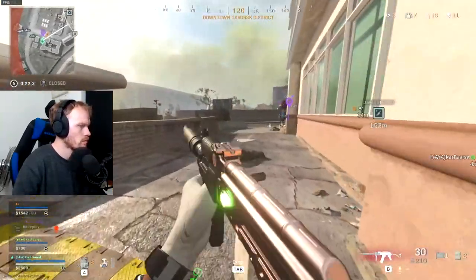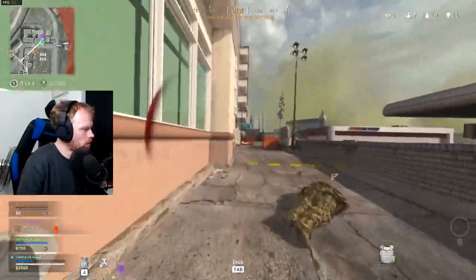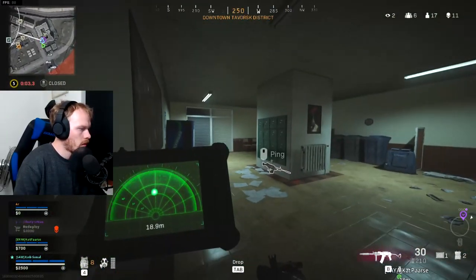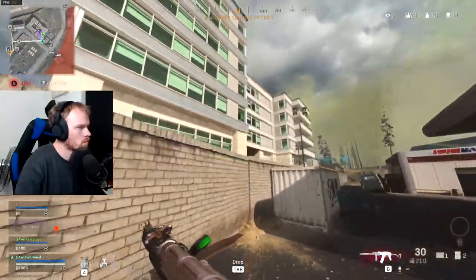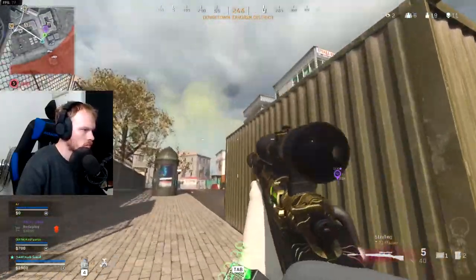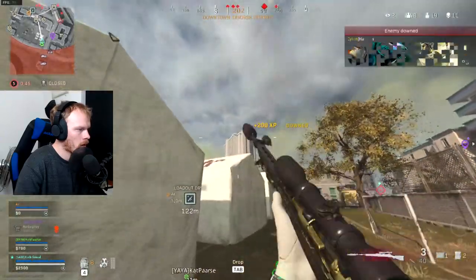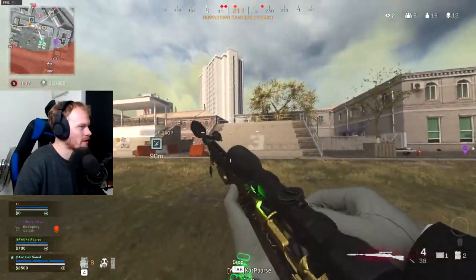Dropping cash at the store. Moving through a big room. Deciding whether to rush. Executing a push — nice follow-up shots landing cleanly.